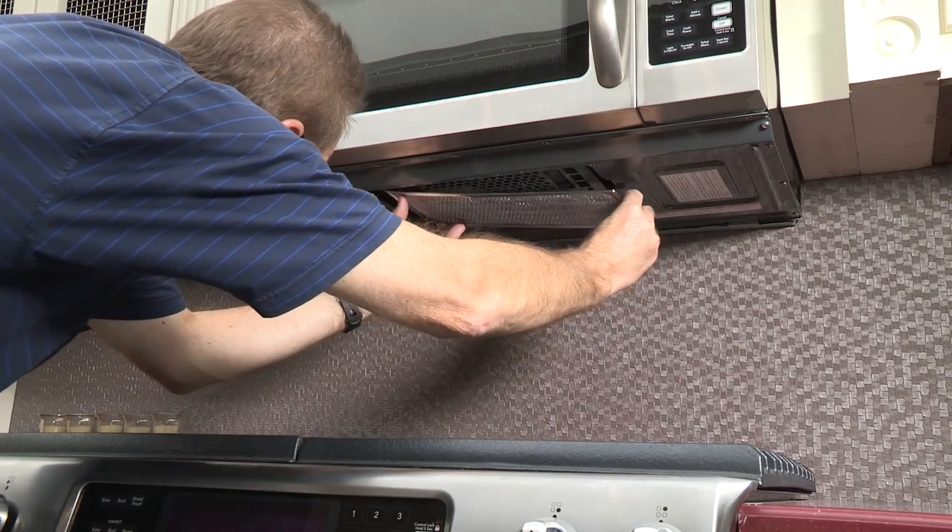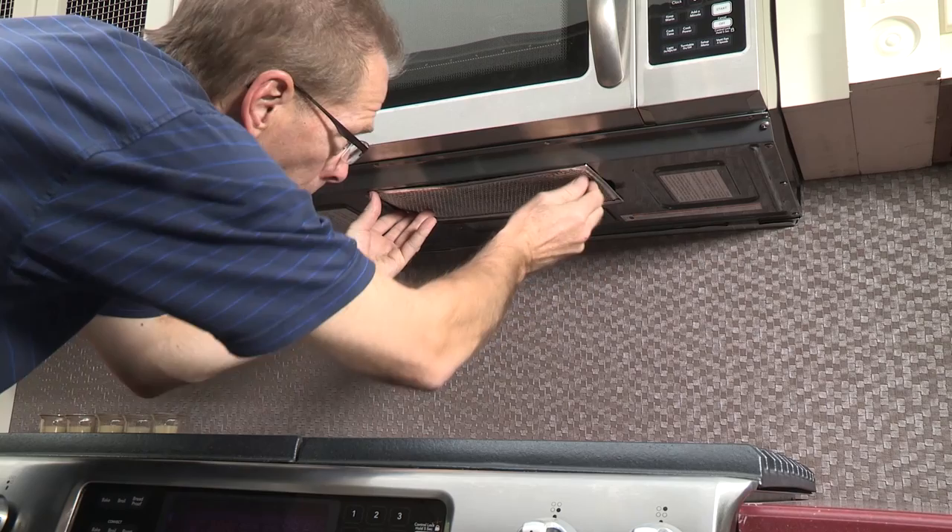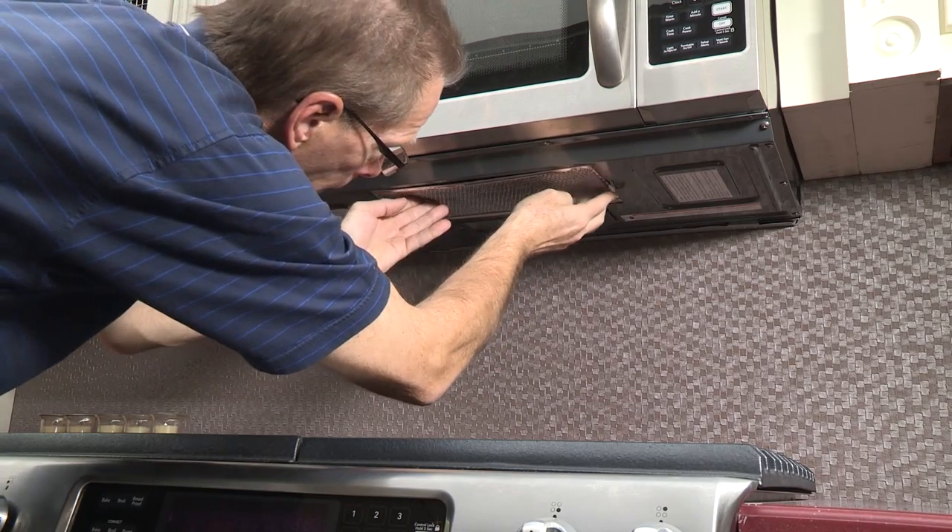To replace the grease filters, slide the filter into the frame slot on one side of the opening. Push the filter upward and push to the other side to lock into place.